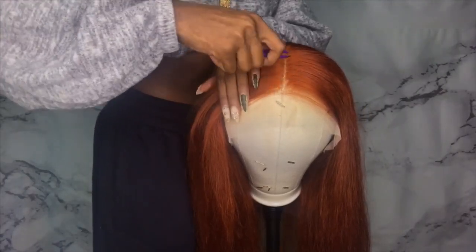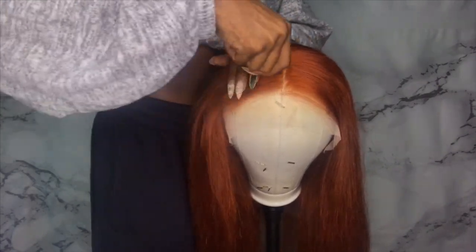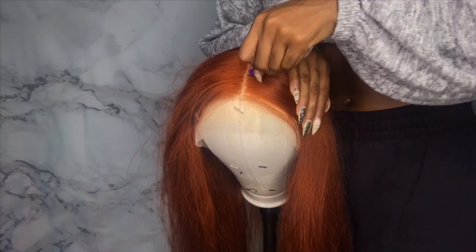Now I'm plugging the part right here. I felt like the part was a little bit too thick for me — you can wear it however you want, but I just put a little bit in there. It really wasn't that much, you might not even be able to tell the difference, but it looked a little bit better to me and that's all that matters.